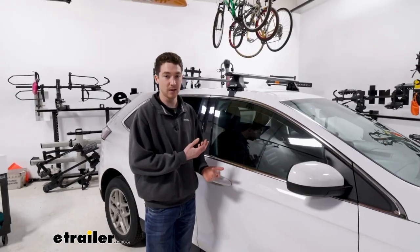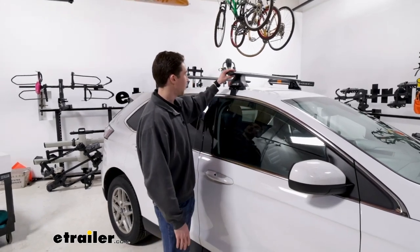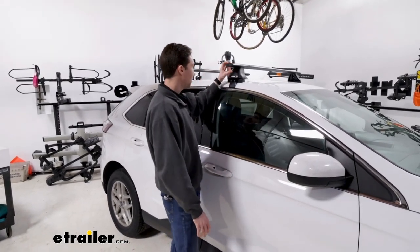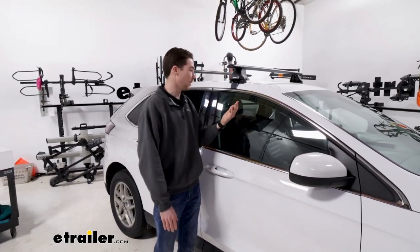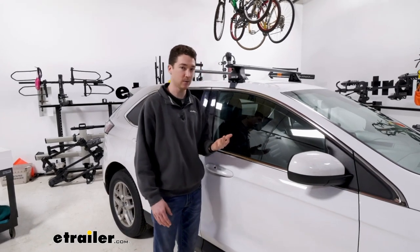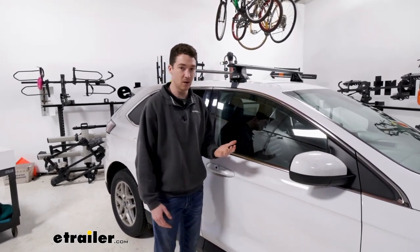With the system we have right now, the crossbars are 54 inches long so we can see we don't have a ton of overhang at all. Maybe enough to get some kind of clamp-on accessory on the side here, but not enough that I'm going to be hitting my head getting in and out, and it doesn't extend past the width of the vehicle, so that's a nice size overall.